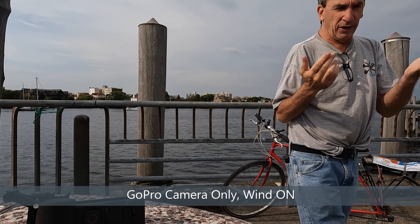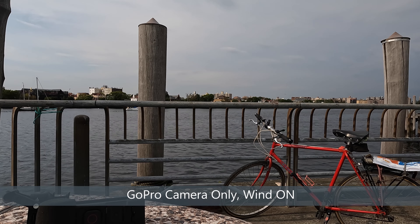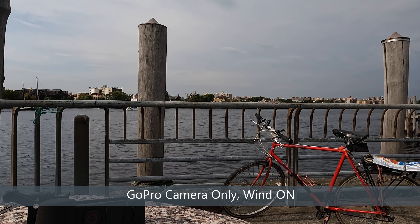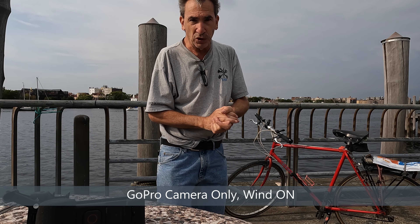Camera only, wind on. Walking around the camera about four feet in diameter to give you an idea of the sound. Walking around so you can get an idea of the actual sound — just telling you like it is. And the last test is going to be auto.